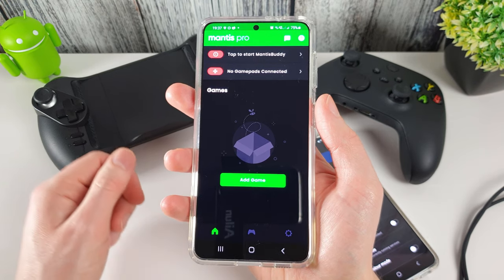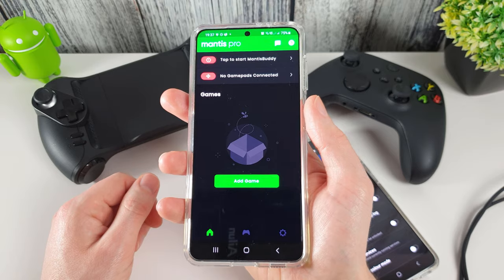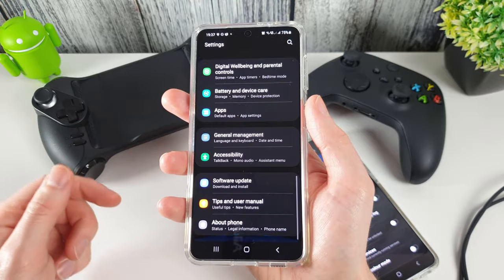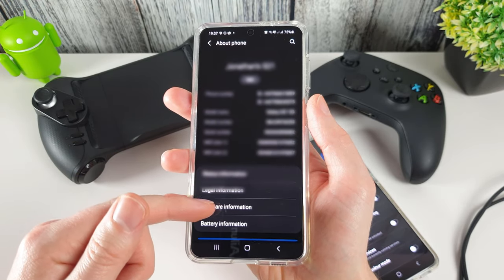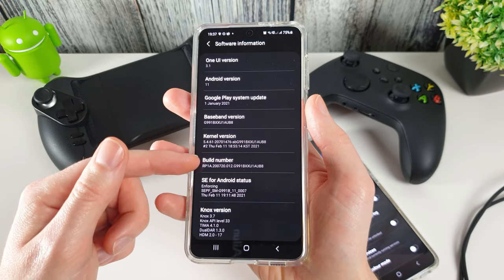To get started, you'll need to download and install Mantis Pro from the Play Store, and then make sure that you have USB debugging turned on. Go into your phone settings, scroll down to About Phone, find the Software Information, and then tap on Build Number seven times.